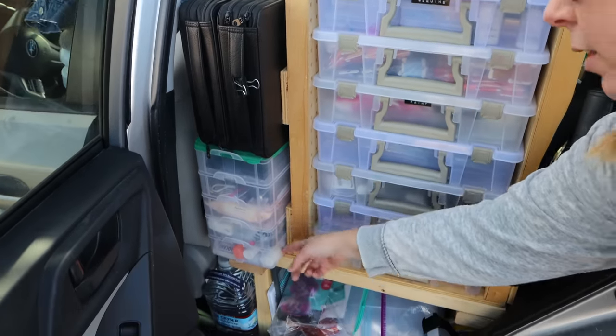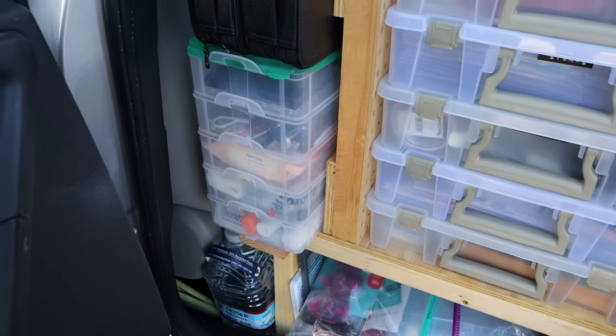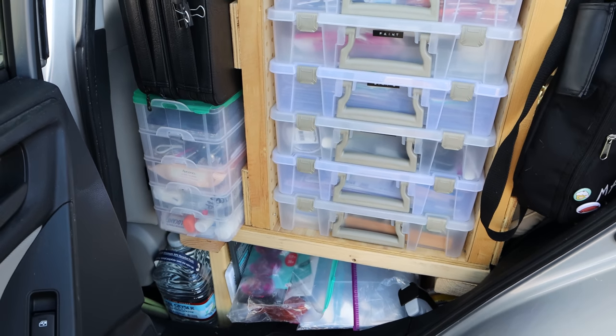Over here I have my Tombow watercolor markers because I enjoy watercoloring. And this little stack of containers that clip together holds things like extra makeup, first aid stuff, and just random things that you don't need all the time but are nice to have.